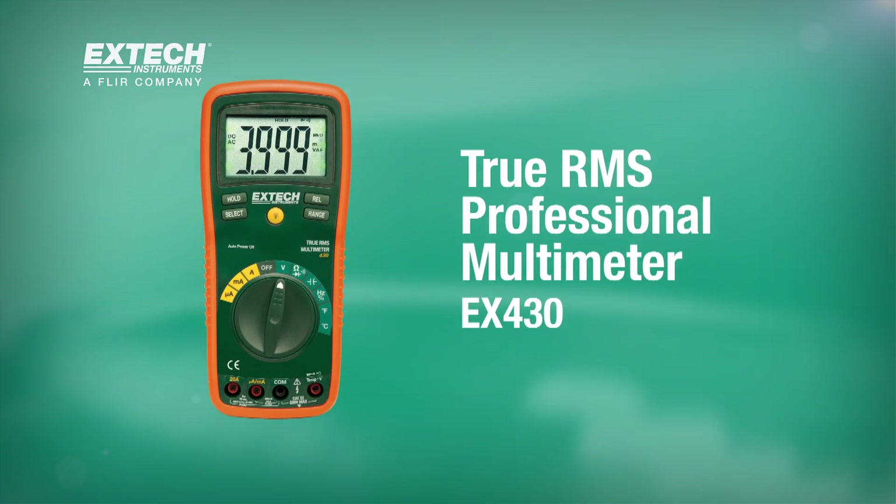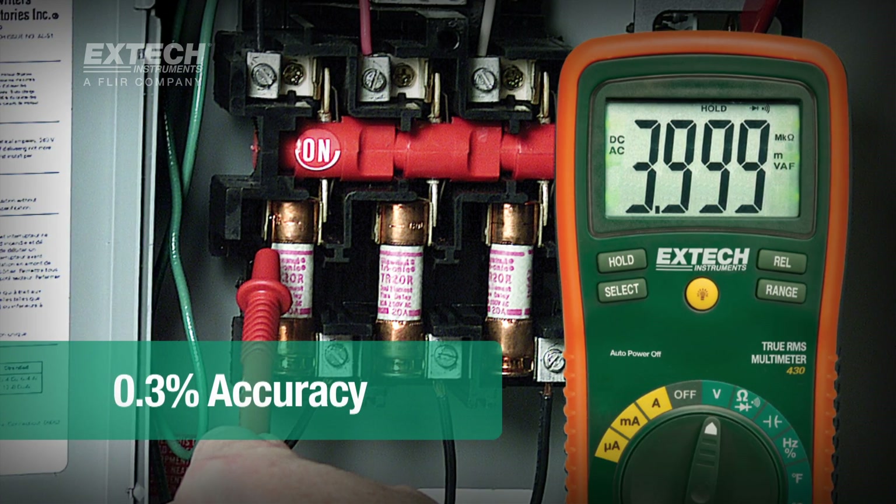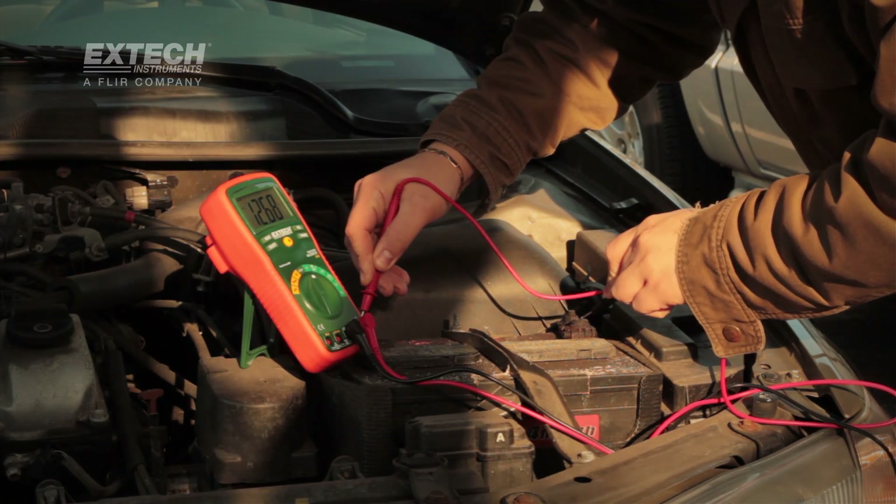Why should you get an EX430 over another multimeter? With 11 different functions and a 0.3% accuracy, this multimeter is a great value for everyone, from the professional to the do-it-yourselfer.